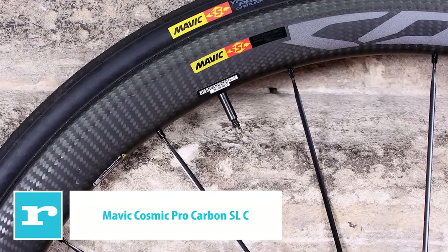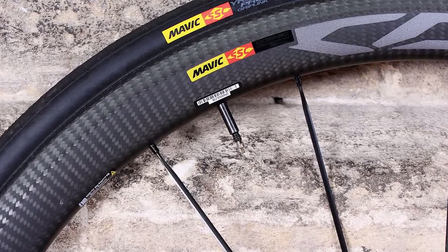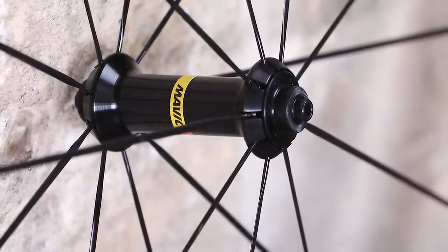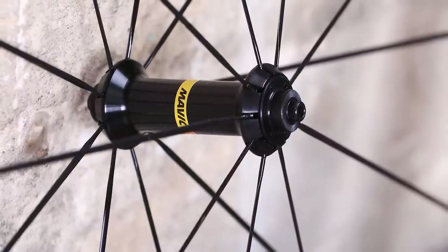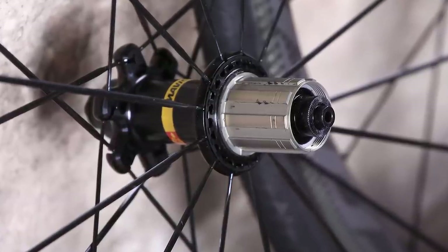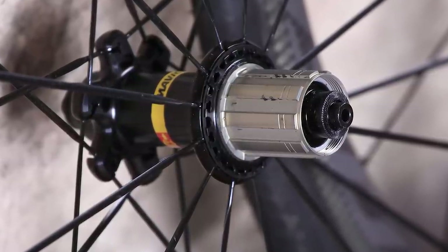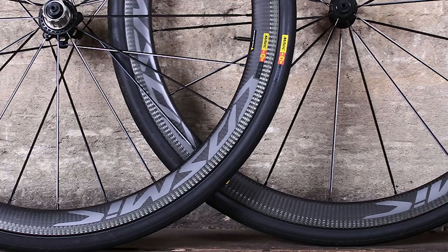Mavic's new Cosmic Pro Carbon SLC wheels accelerate fast, hold their speed well, and offer excellent braking in both dry and wet conditions. The rims are all carbon — previously Mavic used aluminium rim beds in its carbon clinchers to dissipate heat, but the French brand has now developed a manufacturing process that allows it to dispense with the metal. A laser process removes the resin from the surface of the brake track while leaving the carbon fibre intact, ensuring the best braking performance — and it works. Braking is up there with the best carbon fibre braking in dry conditions and a class apart from any other carbon wheels in the wet. Mavic really has set a new standard. The rims are wide: 25mm externally and 17mm internally, integrating well with the wider tyres most people use now.